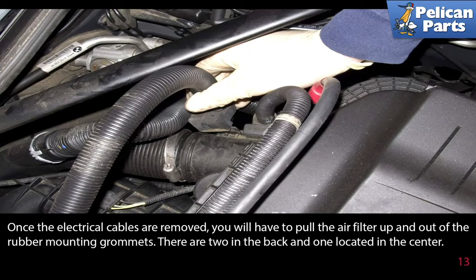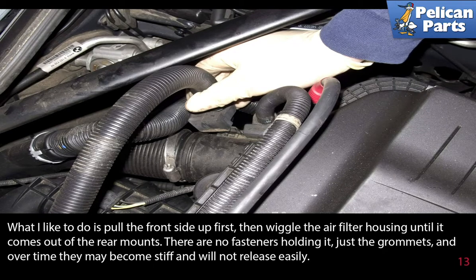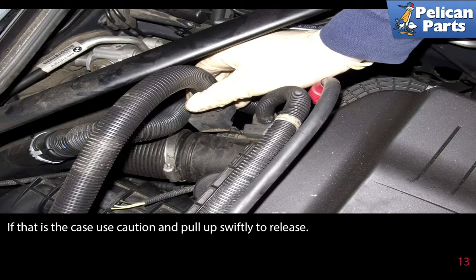Once the electrical cables are removed, you will have to pull the air filter up and out of the rubber mounting grommets — there are two in the back and one located in the center. Pull the front side up first, then wiggle the air filter housing until it comes out of the rear mounts. There are no fasteners holding it, just grommets, and over time they become stiff. If that is the case, use caution and pull up swiftly to release.